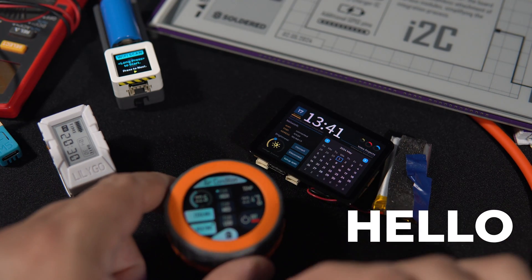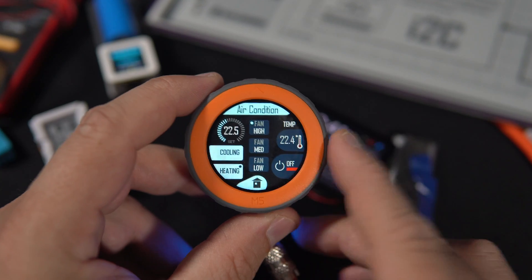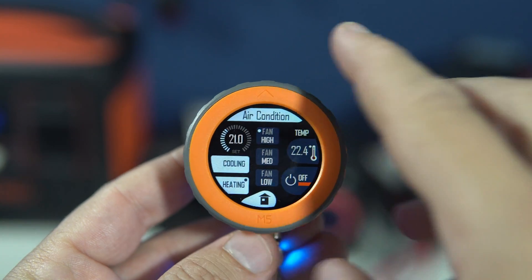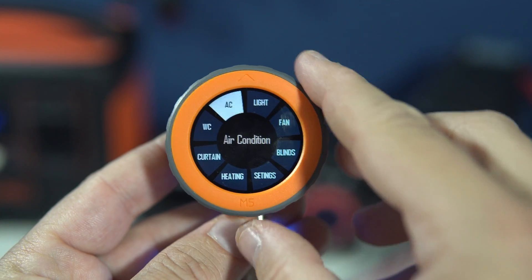Welcome to my working desk. I just wanted to show you what I've been working on recently. This is a custom project I've been working on for the last couple of days.